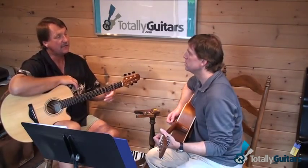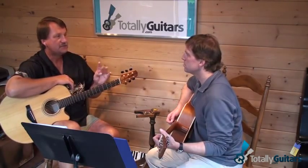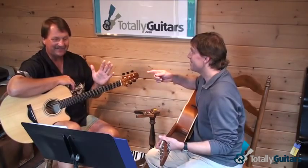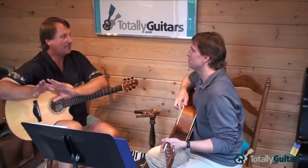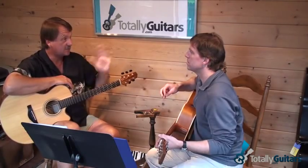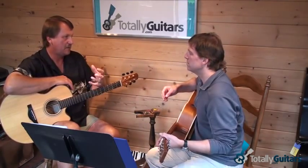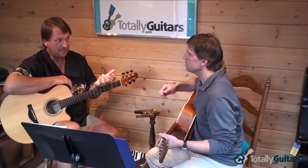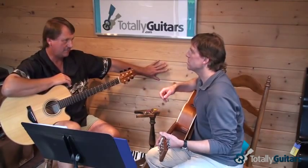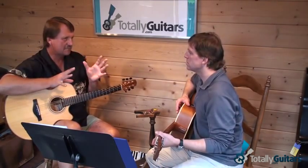Now it's in a mode — the mode that has the fifth step of the major scale as one. Do you know which mode that is? That's Mixolydian. There really are only two modes commonly used other than major and minor, and those are the ones you want to be on top of. If it's revolving around chord one in a major key, it's just in the major key — that's the Ionian mode, but we just call it major. And if it's in the minor key, it's revolving around chord six — we just call that minor.